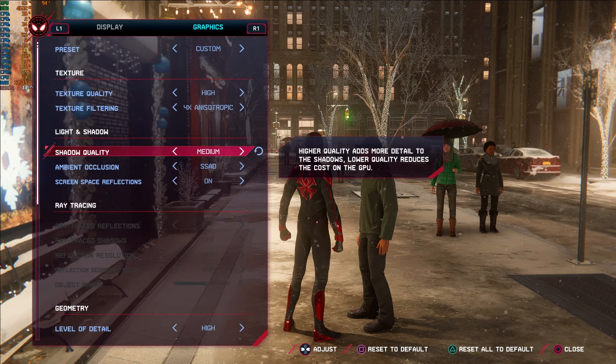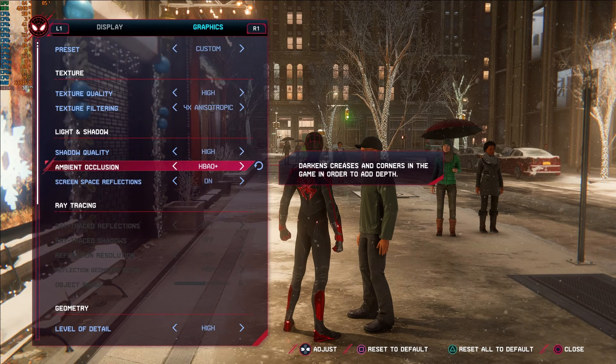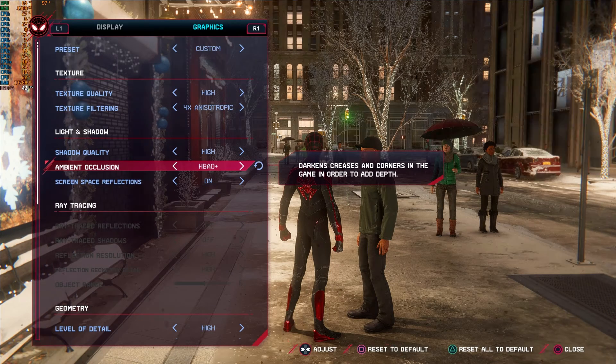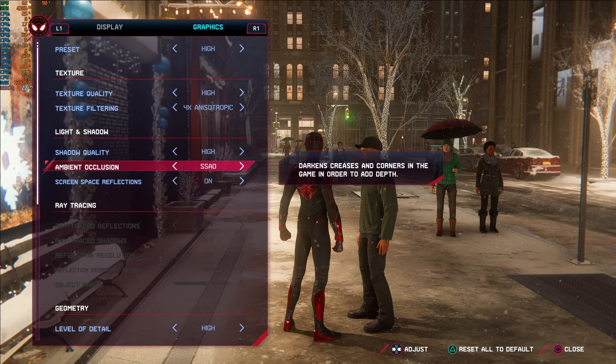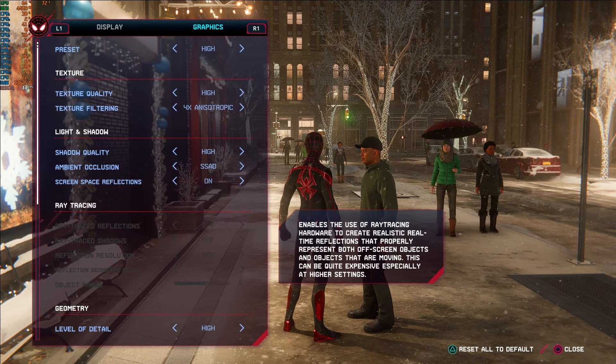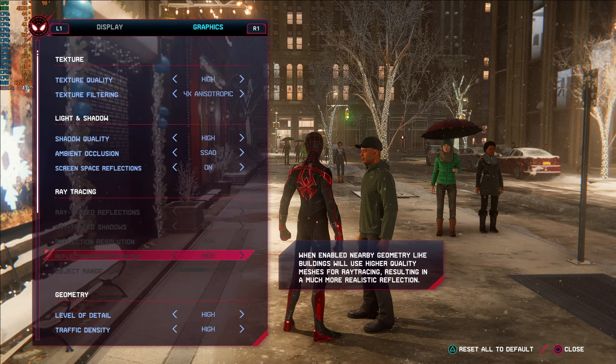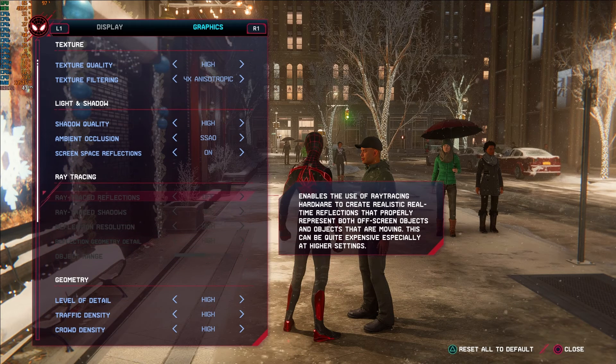Compared to the PS5 version, the console runs mostly high with some very high settings and ray tracing enabled — so you'll need more than a 1660 Ti to get close. The PS5 also outputs at around 4K, so I'd estimate you need something like a 3070 to hit those standards, along with a newer CPU. That said, there is a settings configuration screen when you first load the game, which is a nice touch.